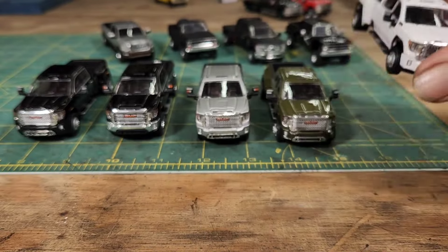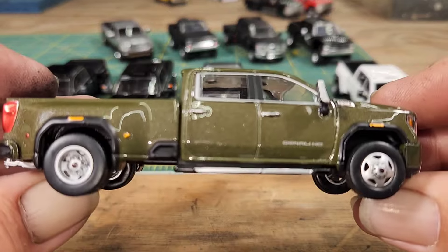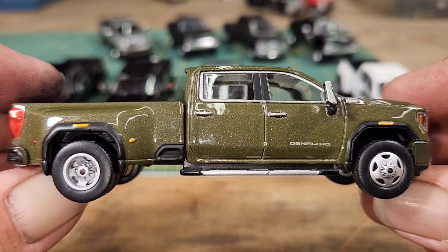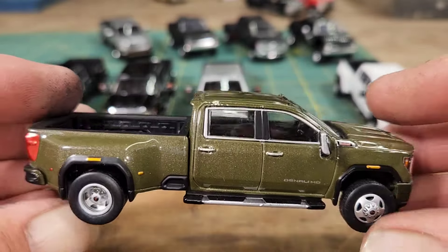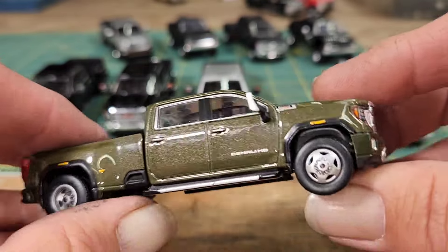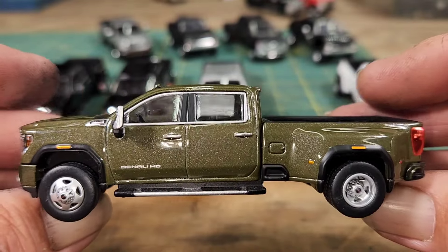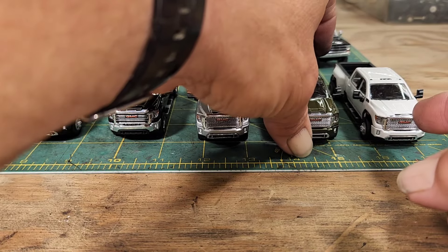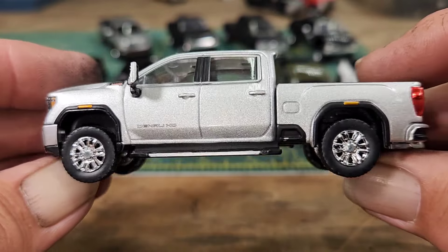This one I think they call it forest green — you can see the metallic in it. Beautiful truck again. The bed's just a little bit crooked but I think I can fix it. I really like the color on this one — it's the first time I've ever seen this color in any truck so I had to have it.